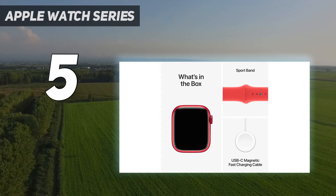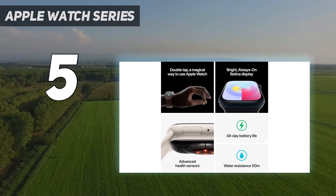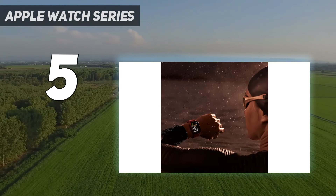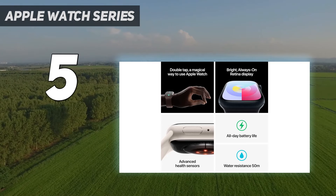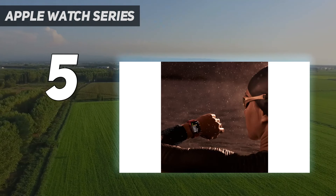It also has a new feature called Double Tap, which borrows from Apple's accessibility learnings. The accelerometer, gyroscope, and optical sensor will detect the minute shifts as you tap your index finger and thumb on your watch hand twice to activate the primary button on your watch screen. It's nice for stopping and starting music or timers around the kitchen.